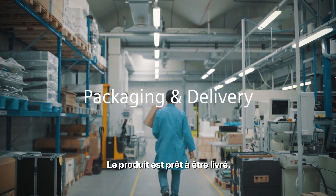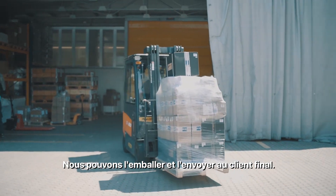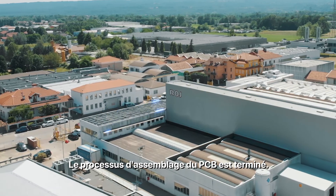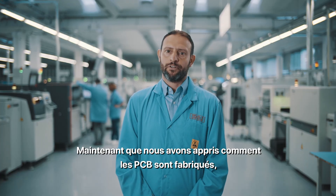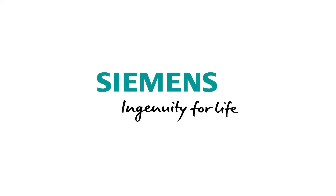The product is ready to be delivered — we can package it and send it to the end customer. The PCB assembly process has been completed. Now that we've learned how PCBs are made, come and join us in leading this industry. Siemens — ingenuity for life.